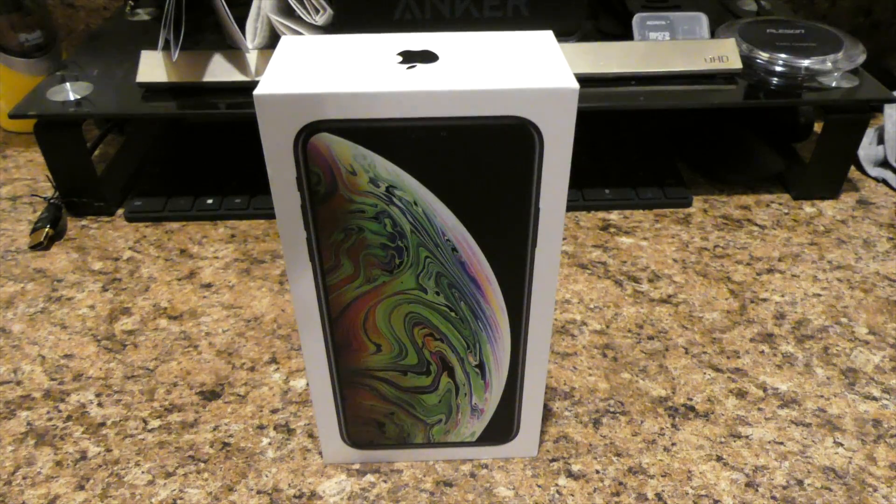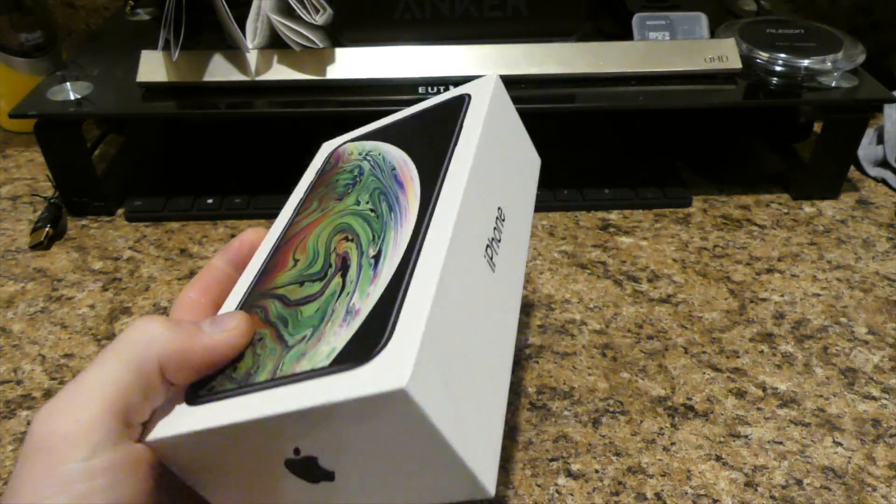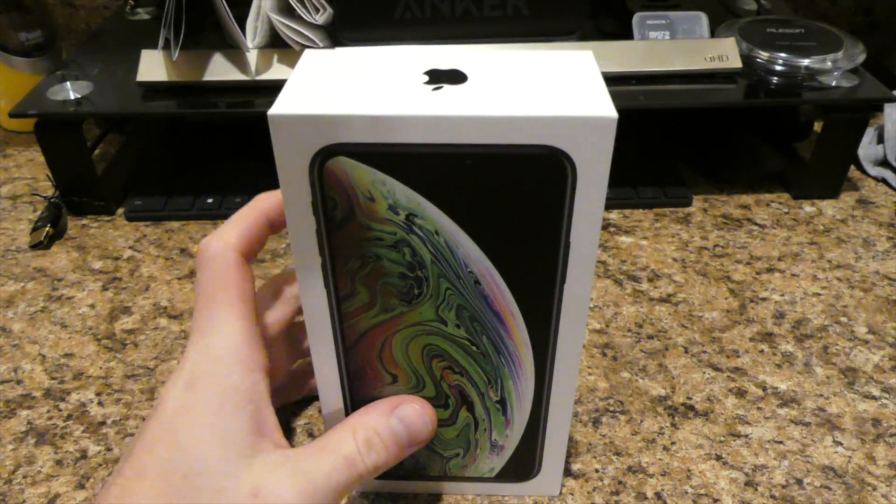What's going on guys? It's Derek here from Dose of ET bringing you guys another video. Right here I got the new iPhone Max. Finally got it — took forever but finally got it.